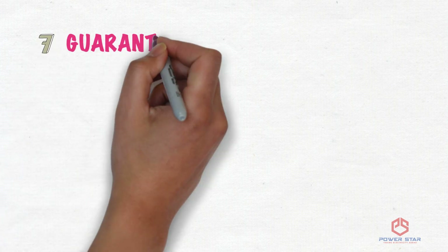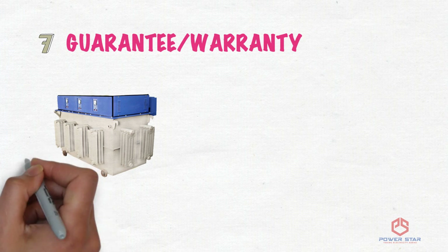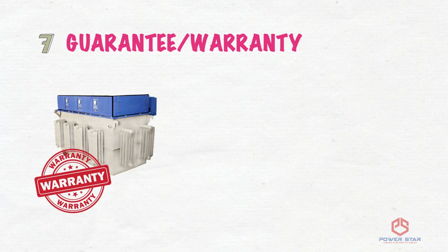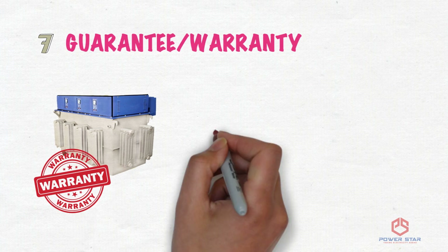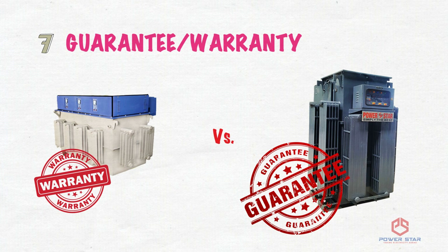Seventh Difference — Guarantee and Warranty: In a dimmer servo, it comes with a standard 1-year warranty, meaning the servo will be repaired if there is a manufacturing defect. Whereas in a linear servo, you get a 5-year replacement guarantee, stating you will get a brand new servo if any manufacturing defect is found.